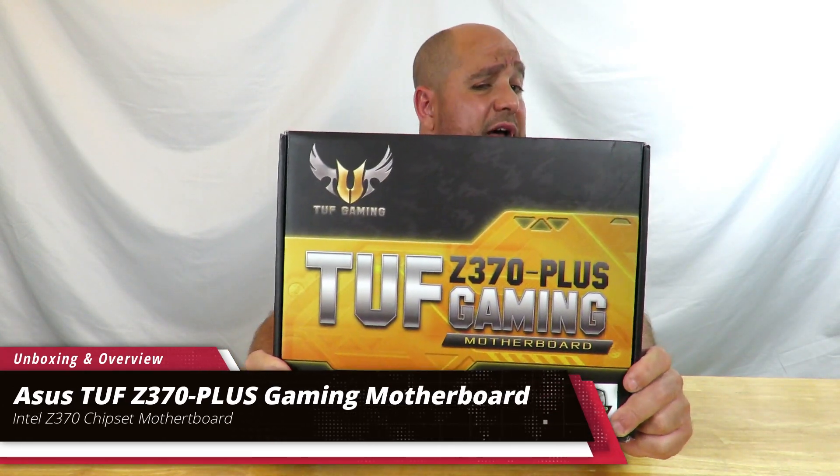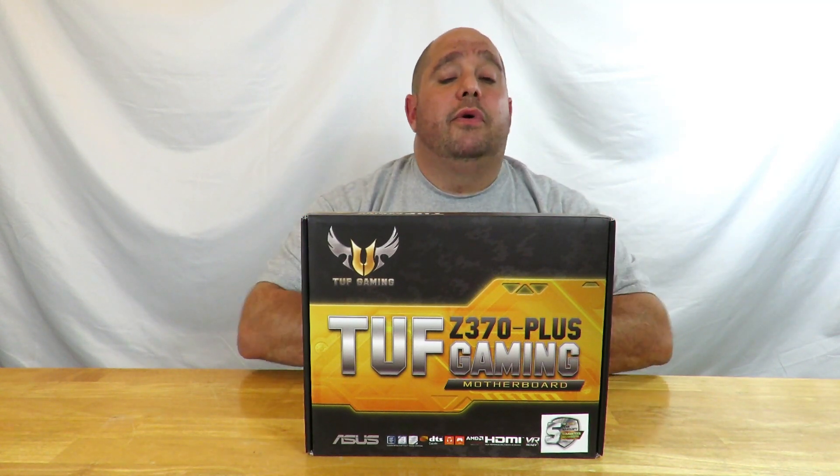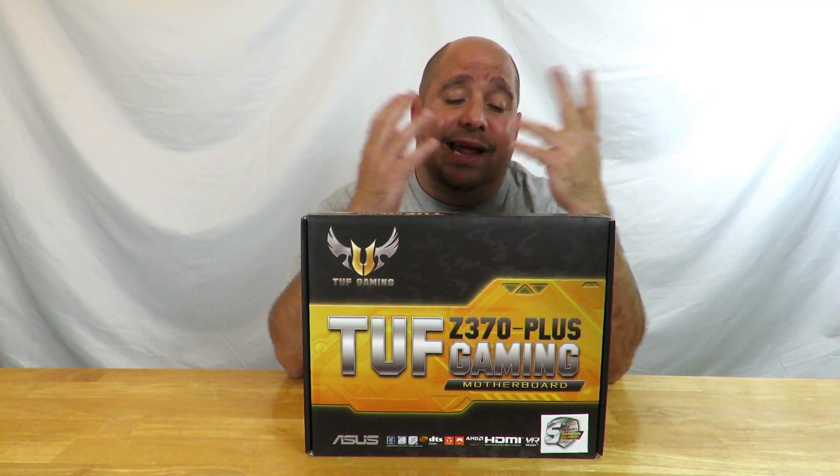Hey guys, Iggy back again. Today I'm going to do an unboxing and a brief overview of the Asus TUF Z370 Plus Gaming motherboard. This is based off of Intel's Z370 chipset. This motherboard is going to be featured in the boss build video that I'm going to be doing coming up real soon. Come over here as I do the unboxing and I'll talk you through all the features and specifications of this motherboard.